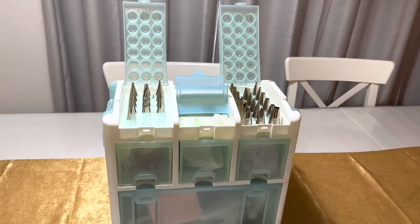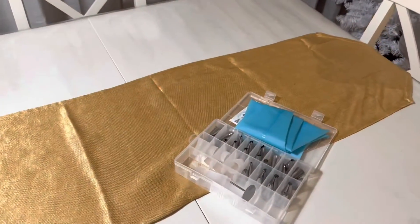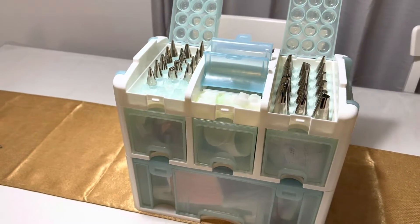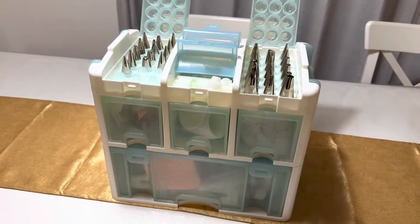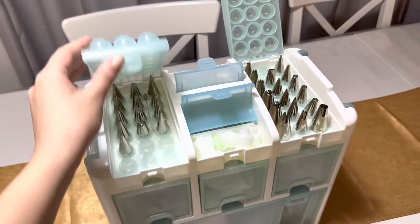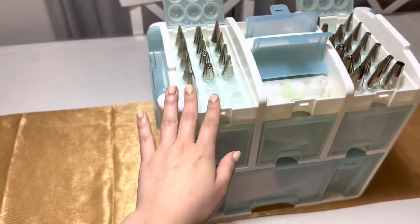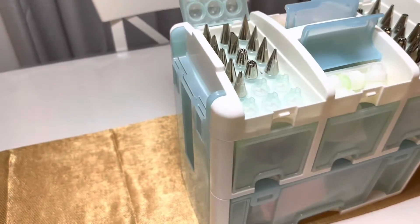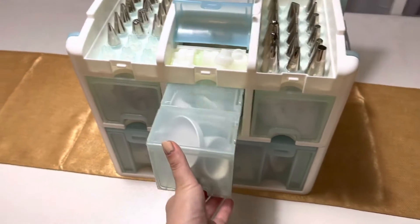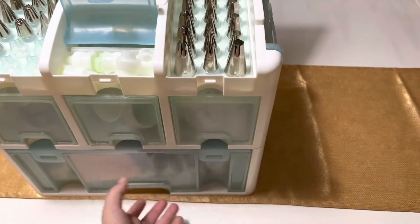Today we're gonna take a look at Wilton's Ultimate Cake Decorating Set. I upgraded for my little one right here, and this really is everything you need to begin cake decorating, or even for advanced cake decorators too. The caddy is plastic but it's nice to have all 263 pieces in one place. This is everything you need to work with buttercream, fondant, and gum paste. The whole thing should be in the $130 to $150 price range — sometimes it fluctuates.